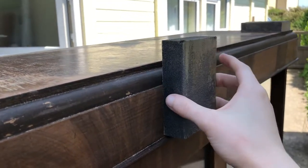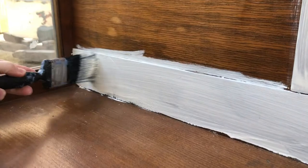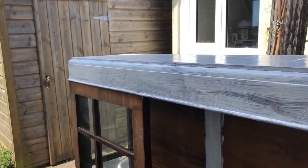We then set about sanding down the cabinet ready for the undercoat. The more delicate bits couldn't be done with the machine, so we did them by hand with these weird sanding block sponges. Fortunately we had lovely weather, so it was really nice and quick for each layer to dry.